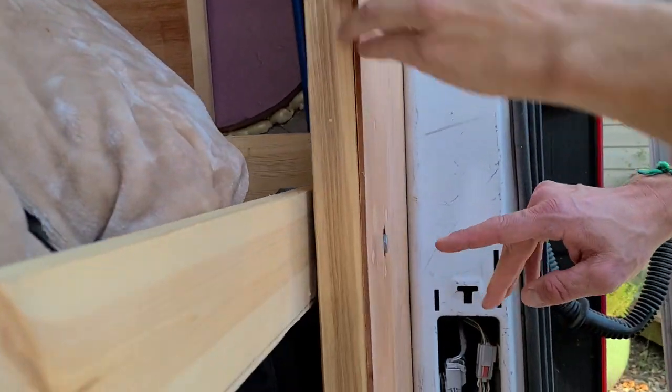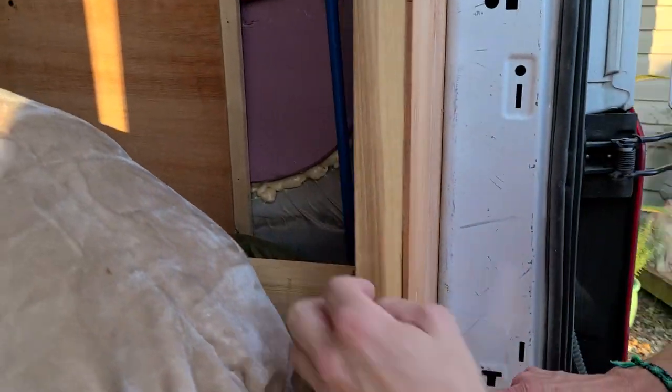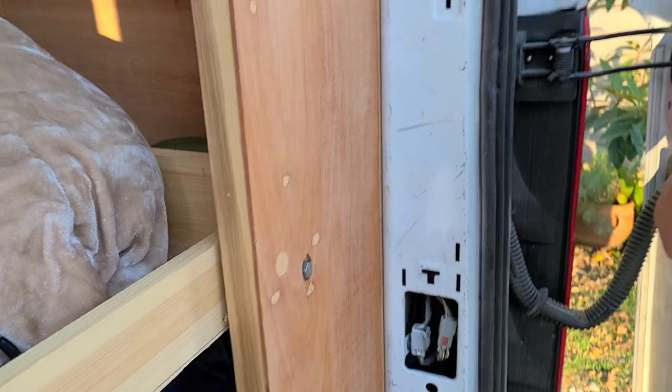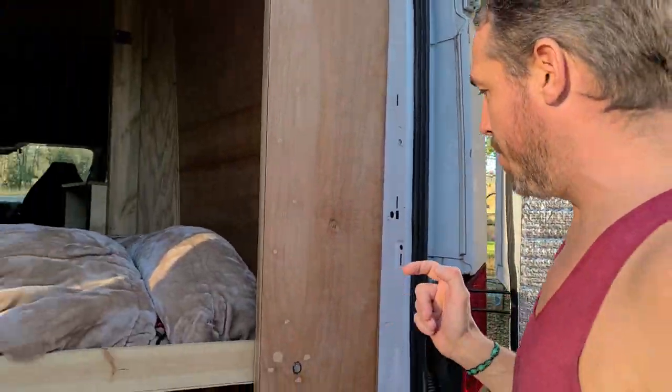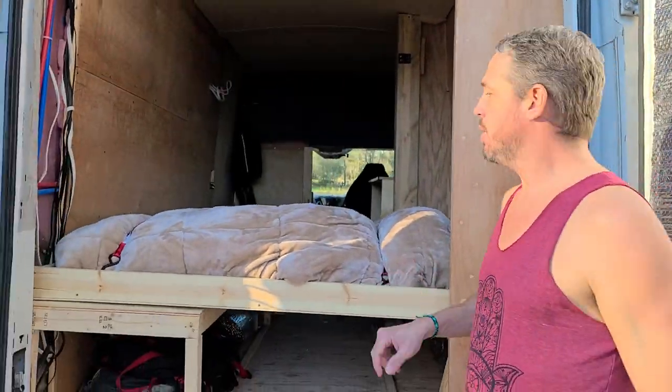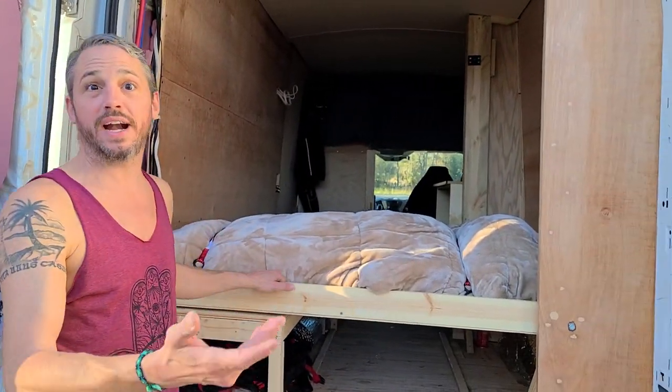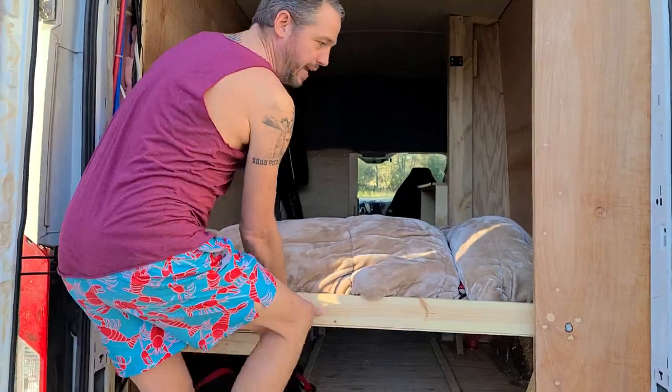Basically what we've done, we took a 3/8-inch bolt, drilled it through right there, and it comes through on this side. There's a nut, there's a washer, then there's two washers in between, and between them there's a metal sleeve that fits through both the washers. What that allows is for us to be able to lift the bed up and down without the metal grinding the wood apart.